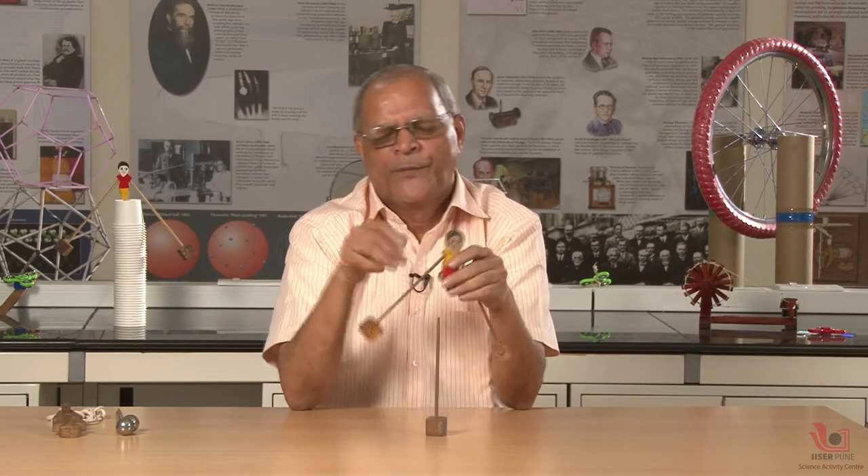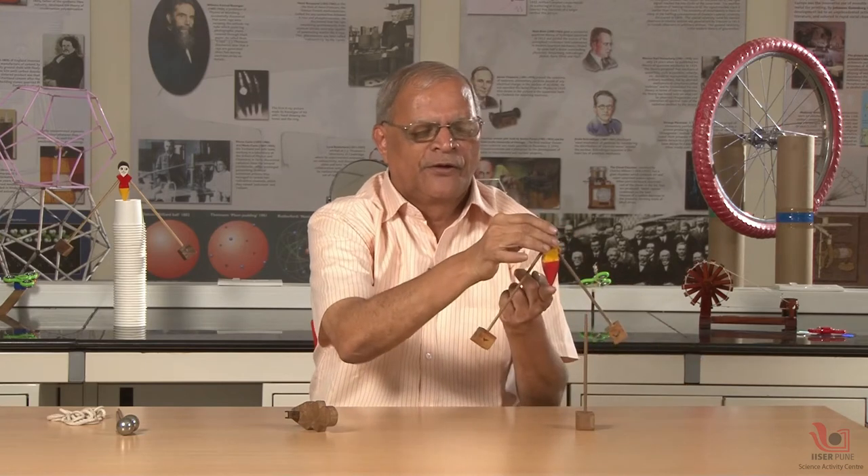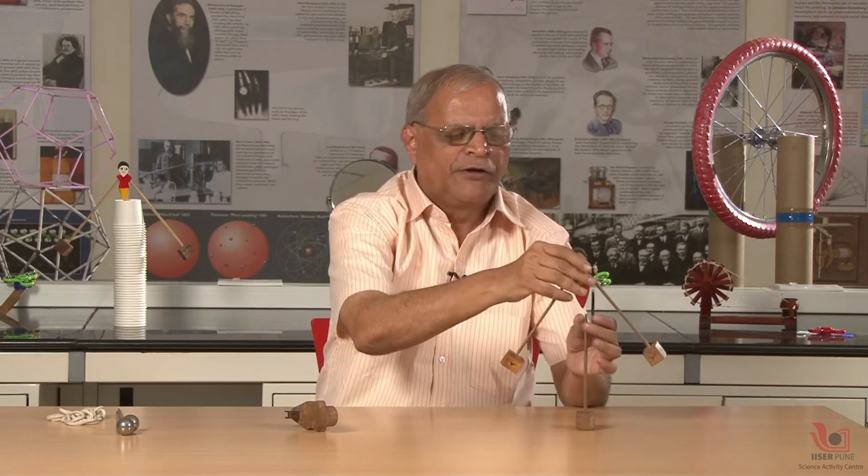Now the same thing we can do with another doll, and this was made for blind students. For blind students this is also possible by touch — they can understand this experiment by touching all the parts. By sensing on the finger they can feel the center of mass, they can feel the symmetry, they can feel the weight balancing.